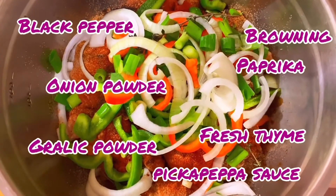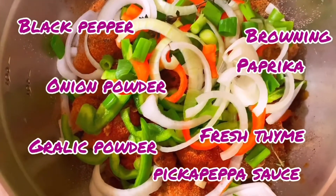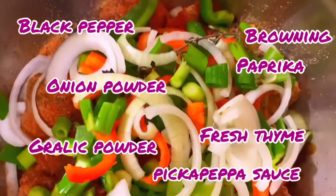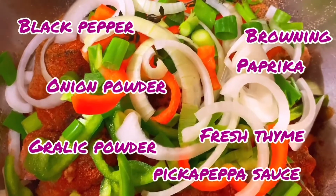Get your chicken chopped up, cleaned up, washed, and dried. Go ahead and do your powdered seasonings like your black pepper, garlic powder, onion powder, all that good stuff. Personally I don't really cook with salt, but do as you like.